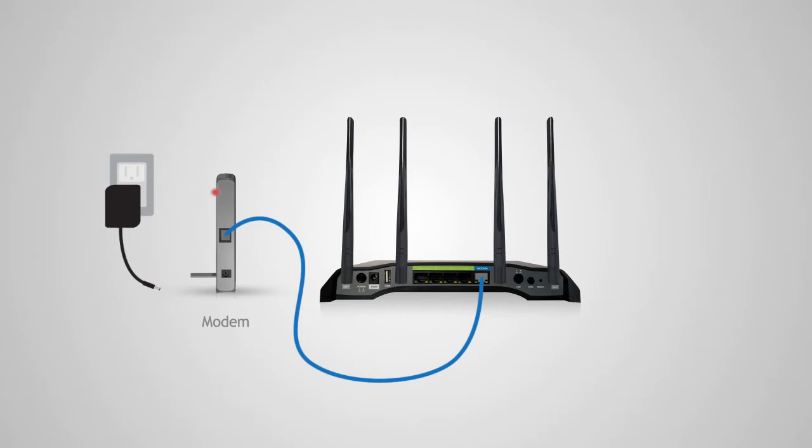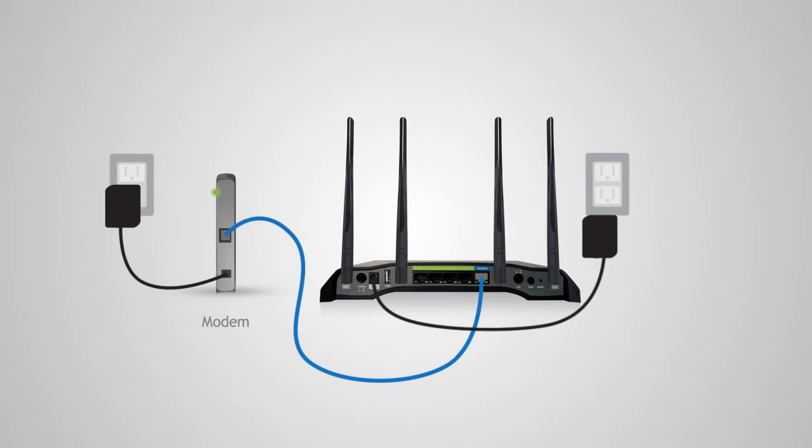After the modem has been connected to the router, power on the modem by reattaching the power adapter and backup battery if available. Now, power on the router by attaching the power adapter to the back of the router and plugging it into an available power outlet.